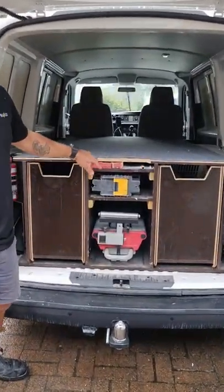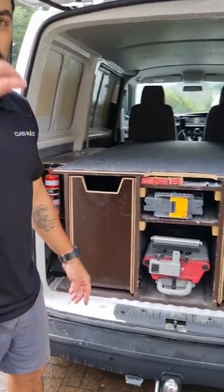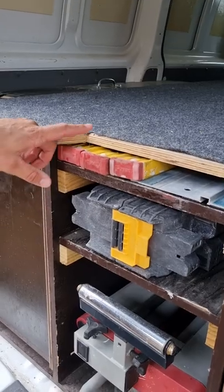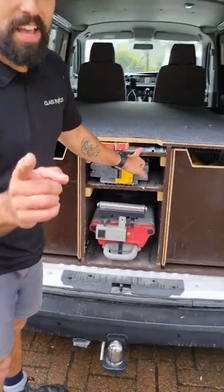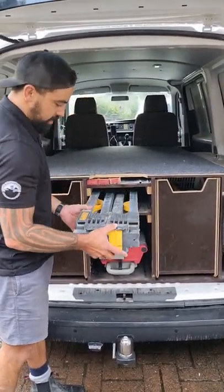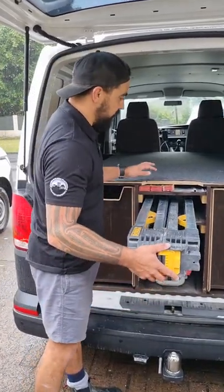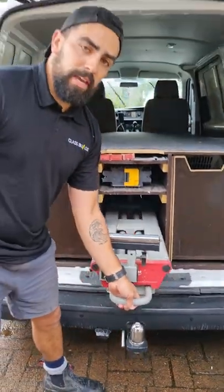Down the middle — big shout out to Scott Brown Carpentry, he sort of inspired me, but this is sort of the Chinese knockoff version. Got all my levels: 6, 12, 18. Track saw — if you don't have a track saw, get yourself a track saw. These are a game changer. Dewalt saw, saw horses or saw stands fit in there nicely. And then yeah, the walkie saw stand.